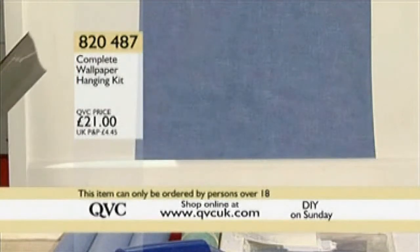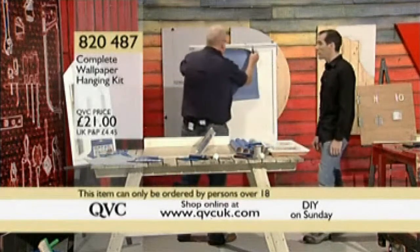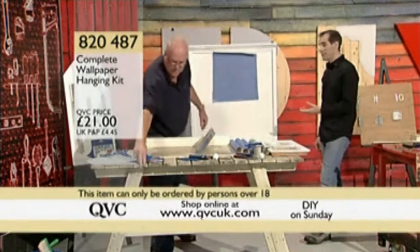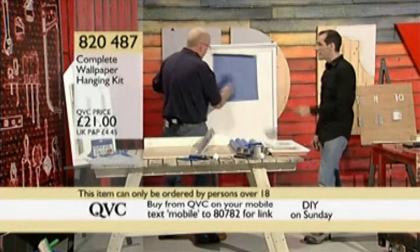Kevin, our sandman in the sand booth, has actually used this himself. He used it on his lounge a couple of weeks ago and said it worked absolutely fine. And remember to clean the knife once you finish, in case you get some dried wallpaper paste on it — don't wait.